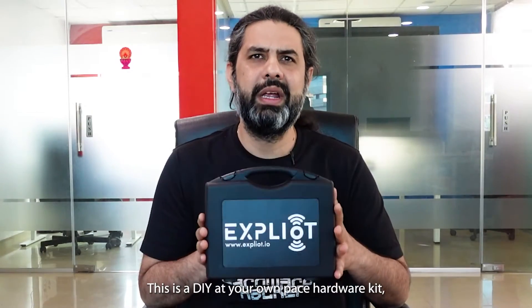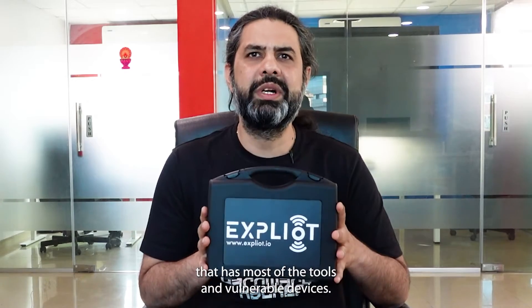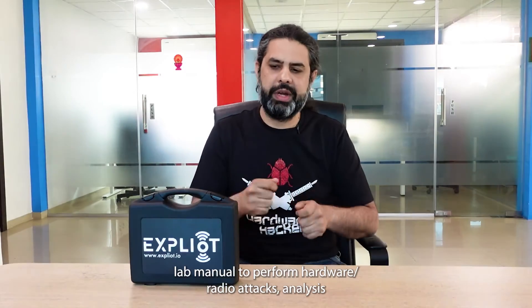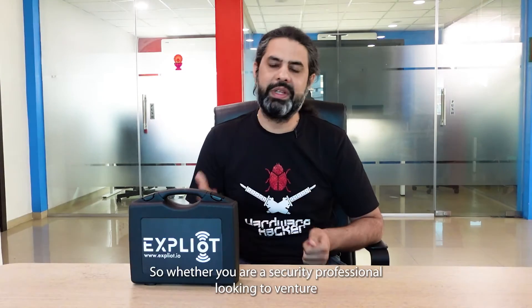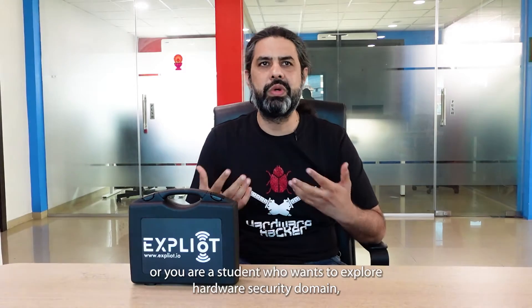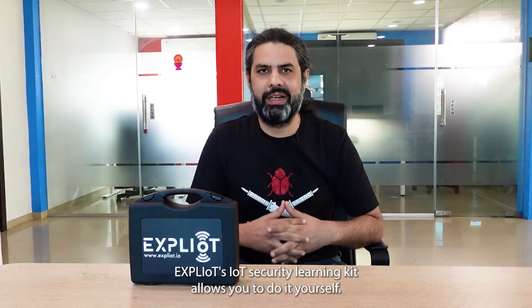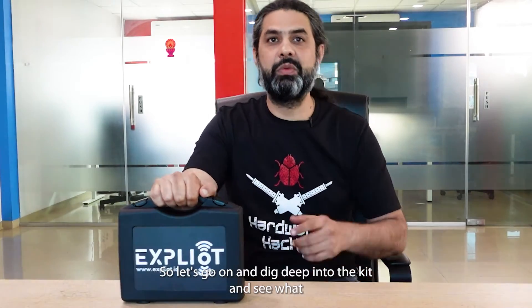This is a DIY at-your-own-pace hardware kit that has most of the tools and vulnerable devices. And on top of that, this comes along with a comprehensive step-by-step lab manual to perform hardware and radio attacks, and analytics using our curated set of challenges. So whether you are a security professional looking to venture into this high-tech field, or a student who wants to explore the hardware security domain, the Exploitee IoT Security Learning Kit allows you to do it yourself. Let's dig deep into the kit and see what it contains.